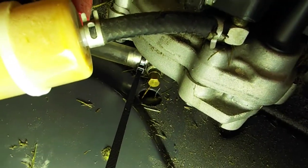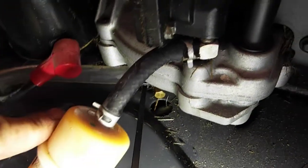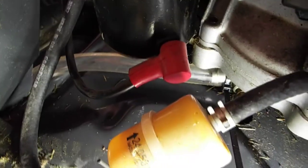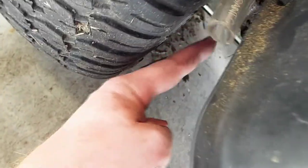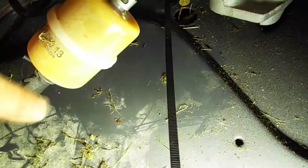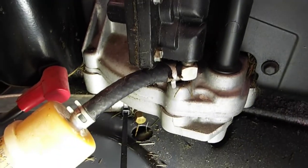Now we'll go ahead and do an oil change. The oil drain is right here, but that's going to make a mess if you don't have a tube coming off. I had a clear tube laying around that I zip tied to it — it comes out right here so I can drain it down here, and I'll put it back in when it's not being used. I'll get this draining.